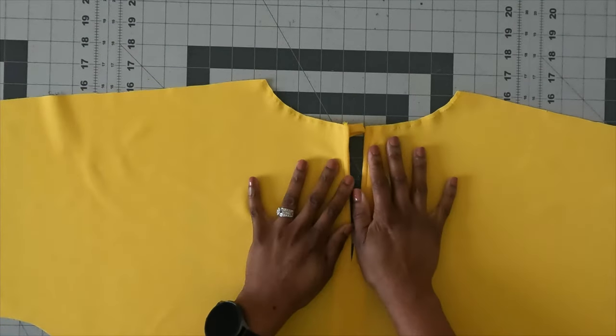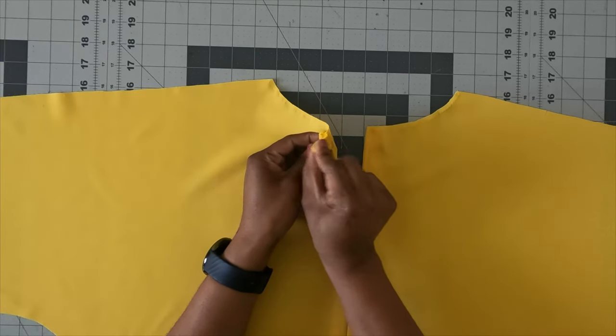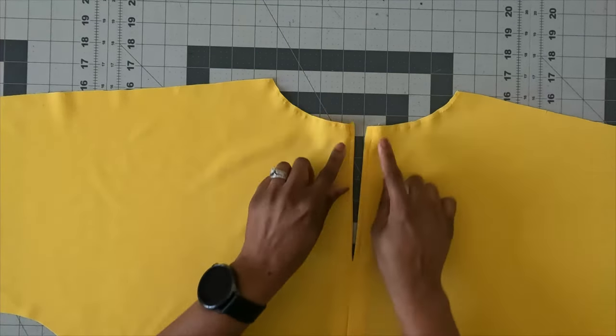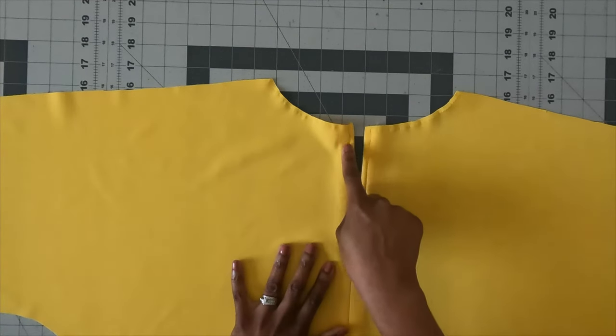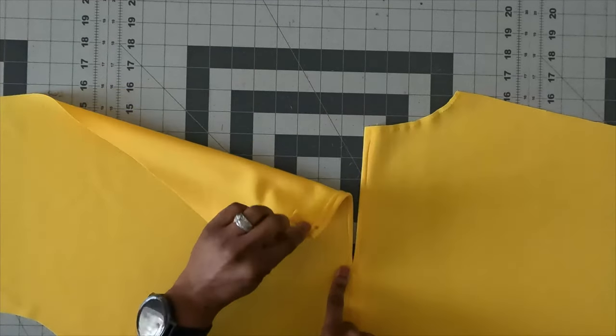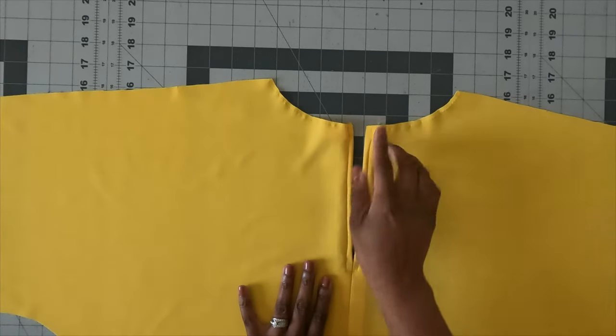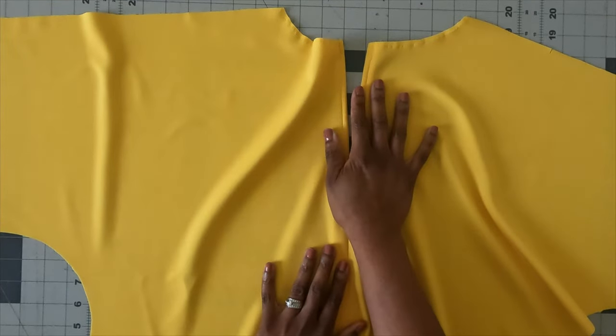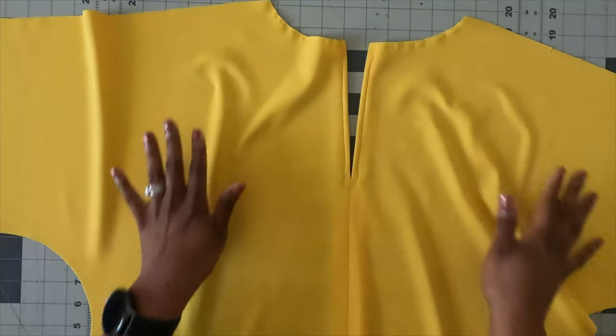Now that the loop is in, which was steps 3 through 5, I also finished the back edge by doing a narrow hem — I stitched down, pivoted across, and went back up, which I believe was step 7.